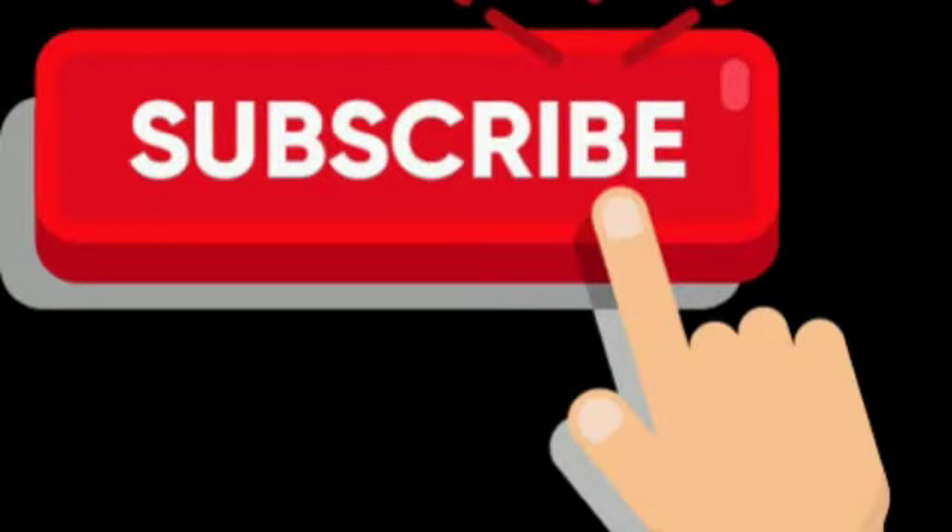Please like, share, and comment. Subscribe to my channel. Thank you so much for watching — bye!